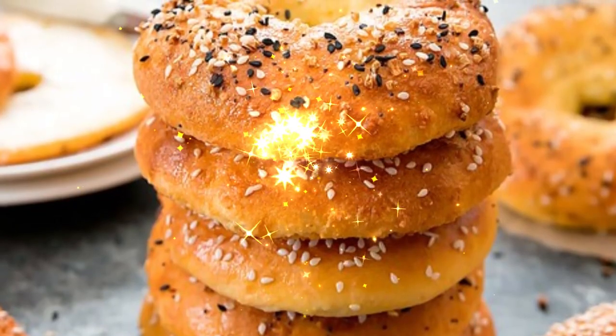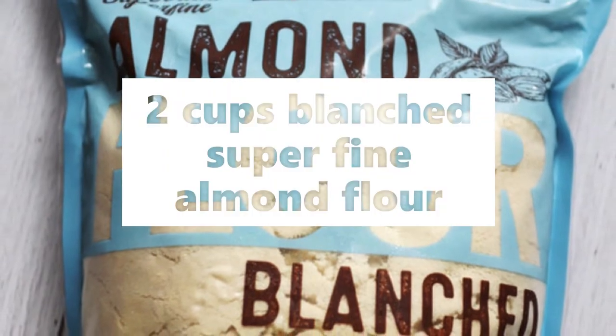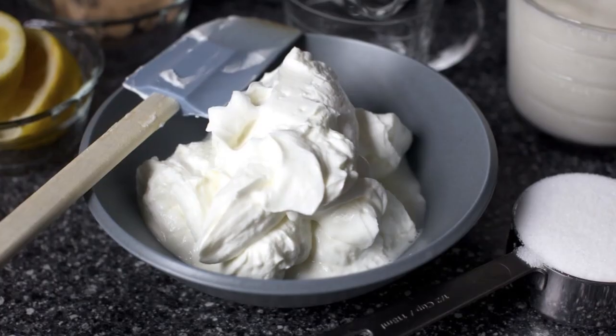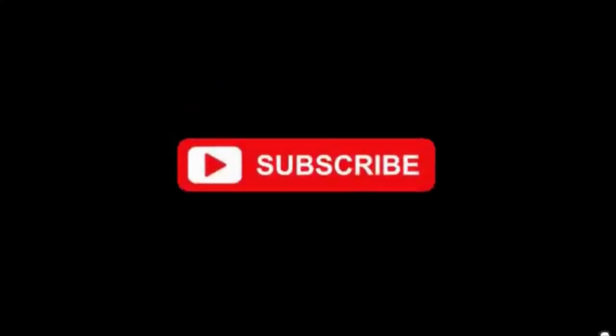Golden brown, tasty keto bagels. And all you need is two cups blanched super fine almond flour and one cup thick non-fat Greek yogurt. And that's what happened.